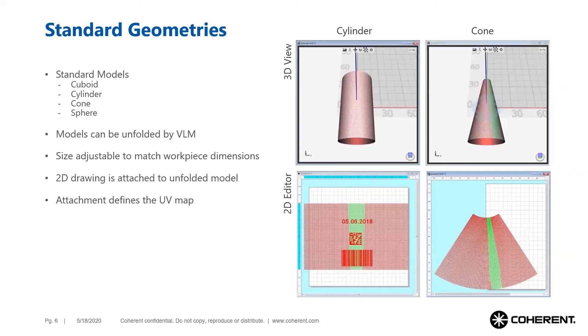For several standard geometries, the Smart Map 3D editor offers standard models. These standard geometries are tilted planes, cuboids, cylinders, and cones. In this example, a cylindrical and a conical object are unfolded automatically by the Smart Map 3D software. A two-dimensional marking layout — a barcode and a 2D code — is superimposed onto the unfolded polygon mesh and attached to it, precisely defining how these markings are to be mapped to the surfaces and the projection method.